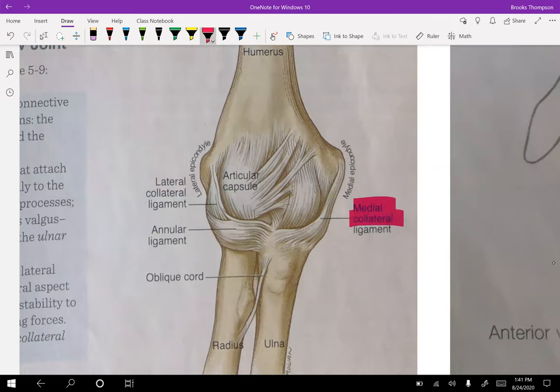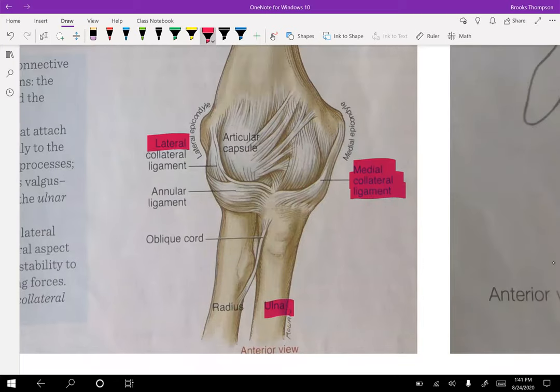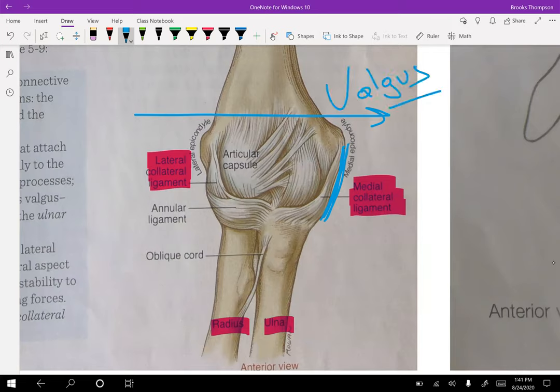We're going to have ligaments that resist those forces. The MCL at the elbow — also called the ulnar collateral ligament — and then the LCL, also called the radial collateral ligament. The medial collateral ligament is going to resist the valgus force — a valgus force would be pushing the elbow this way, stretching the MCL. So the MCL resists valgus force, and the lateral collateral ligament resists the varus force.